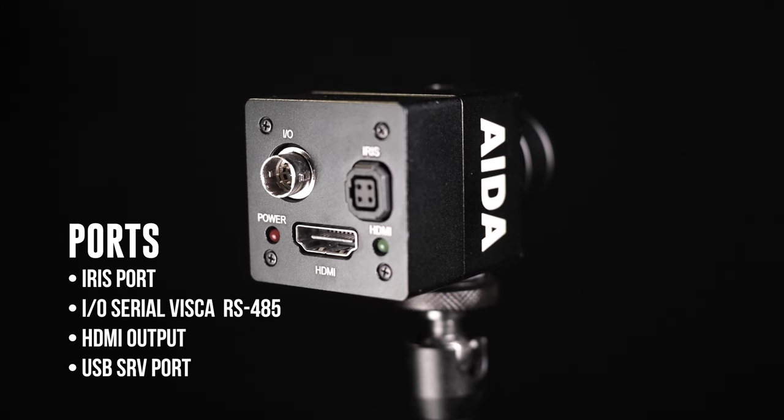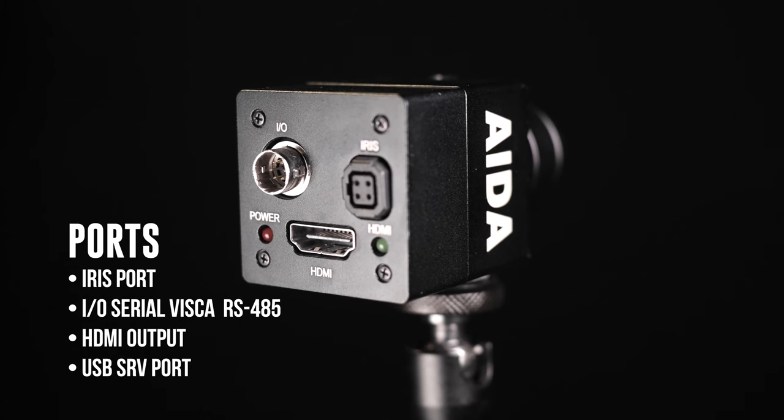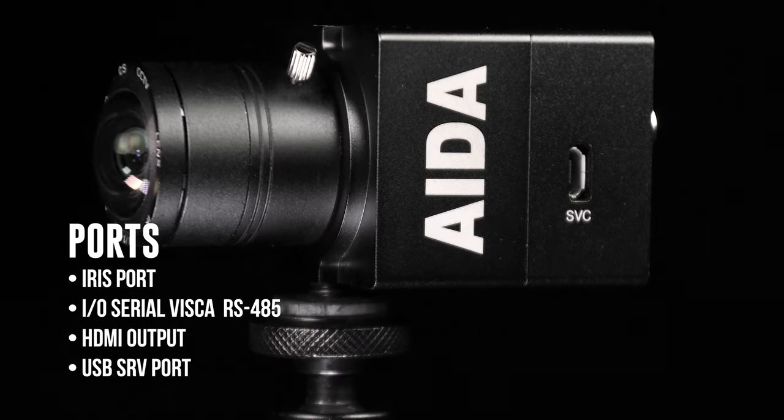On the back side you have your iris control, your I/O port, and your HDMI output. Here on the side you have your USB service port.